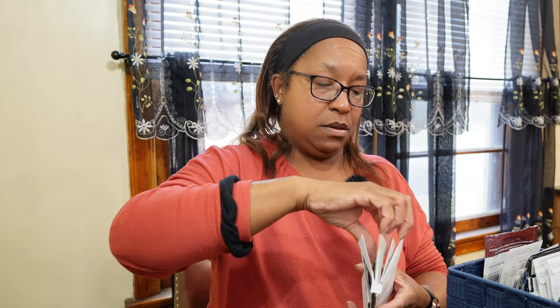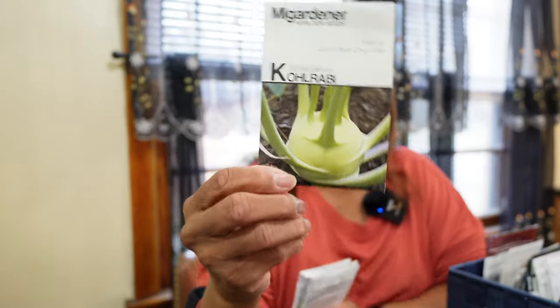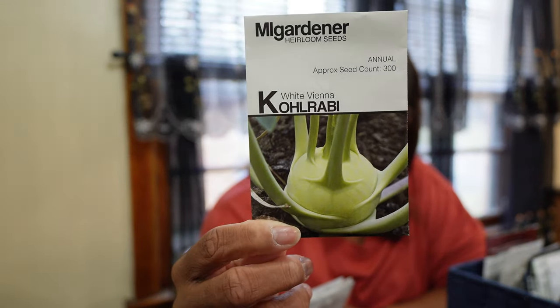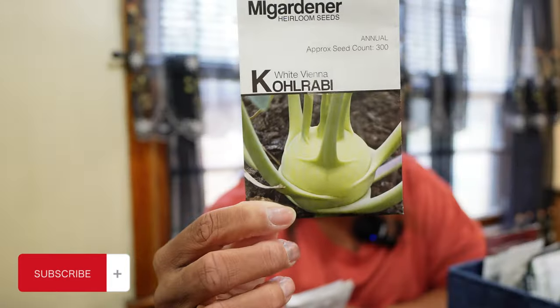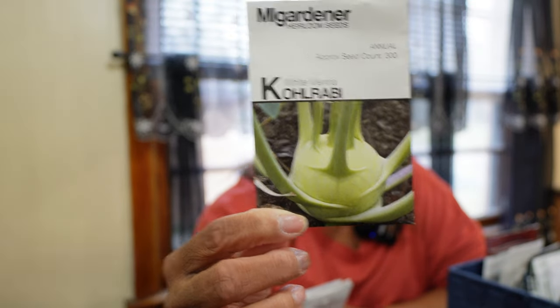Now we're moving into kohlrabi. I attempted to grow this for my fall crops, but I didn't take care of my fall crops — I planted them too late and didn't give them any love. So we're going to get these in the ground in the spring, and it'll be the first season I actually get to enjoy kohlrabi. I've never had a successful kohlrabi before, so this upcoming spring will be the first time.